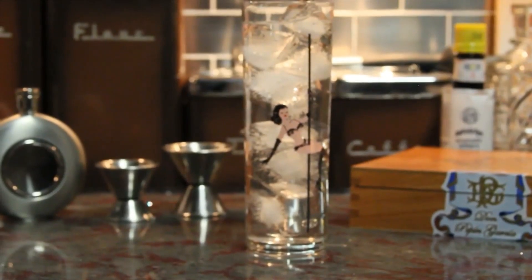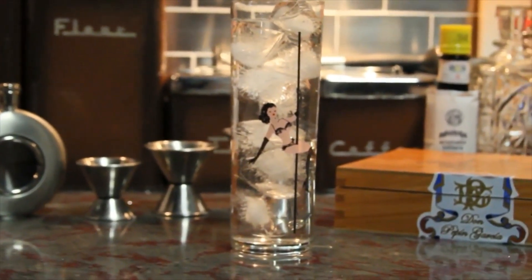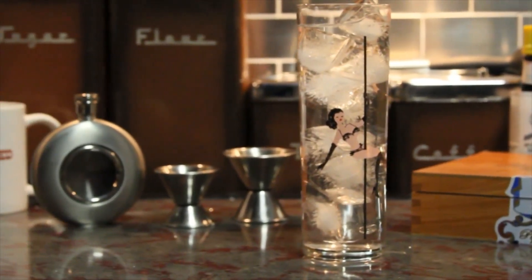The next drink I'd like to tell you about is a Tom Collins. I can't help but say how great a Tom Collins is on a nice Sunday morning. Now, a Tom Collins is gin, sugar, and lemon juice. It's a very simple drink. I hear you folks added club soda to it. Come on, give it to me.